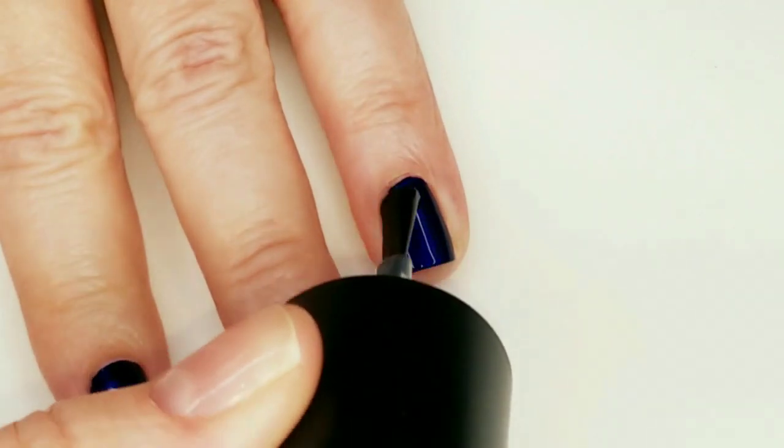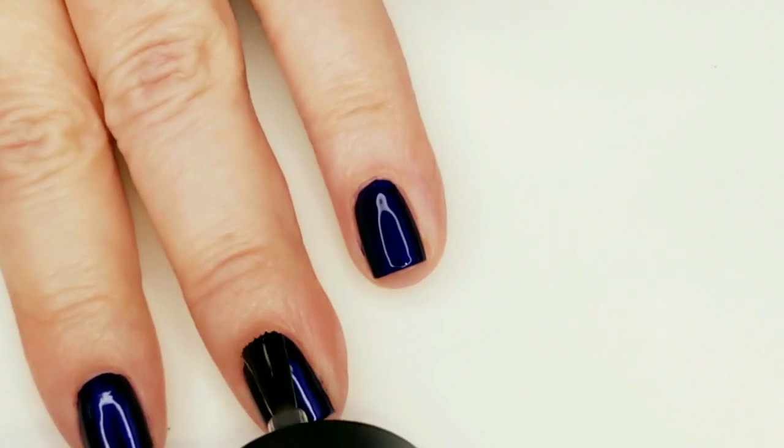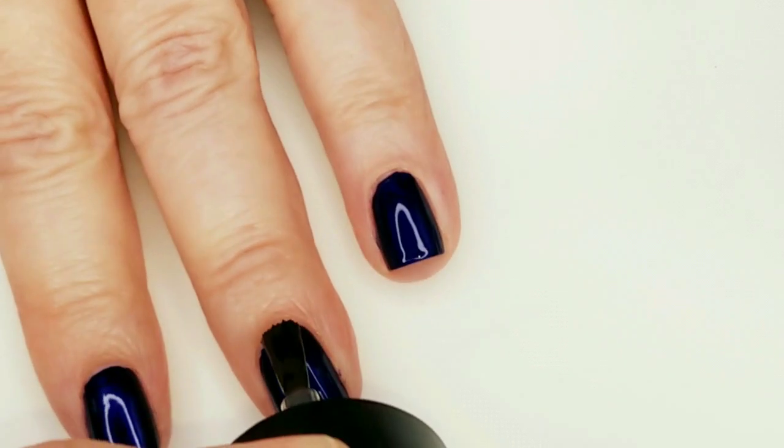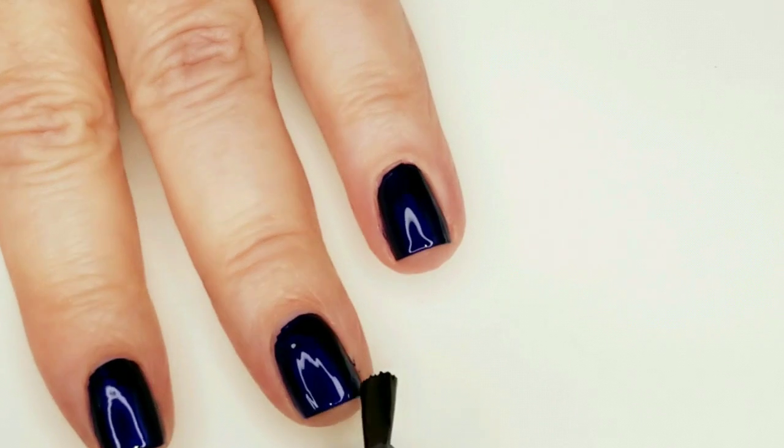I'm putting one coat of Sticky Base Coat on the nails that I'm going to stamp on, then letting it sit for a minute and a half before I place the stamped image.